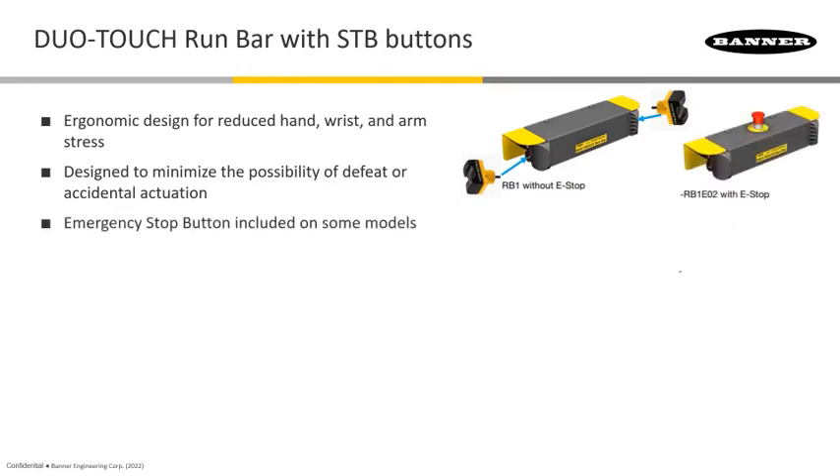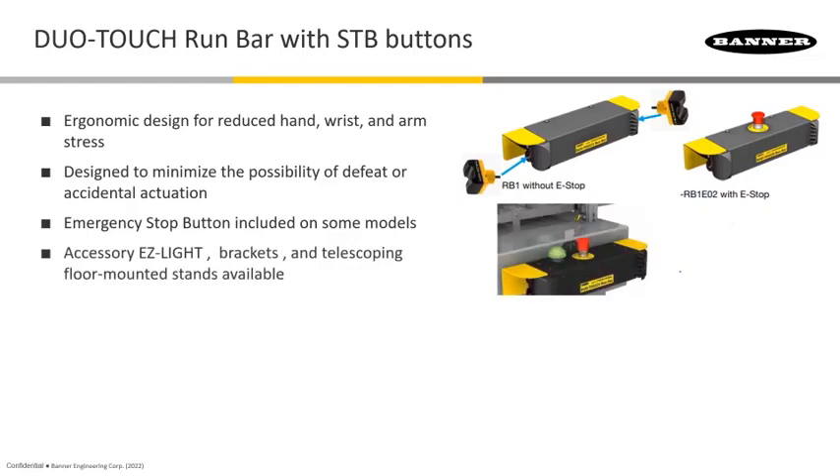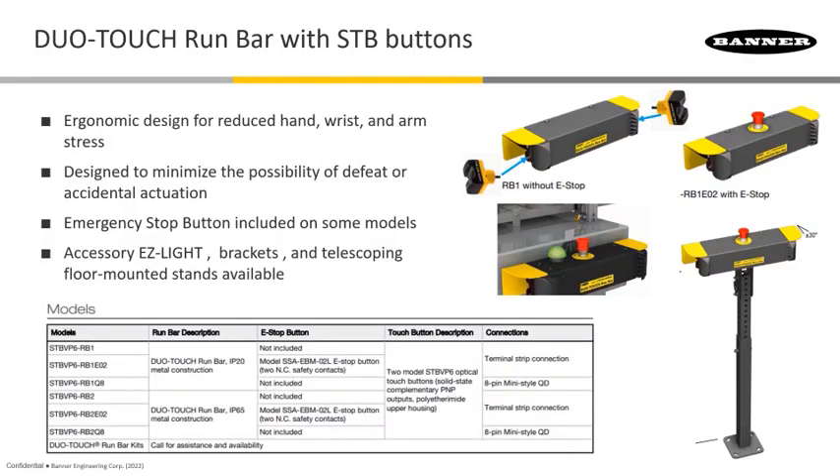Some models also have an e-stop on the front, so if you see somebody on the back of the machine where they don't belong, you can hit the e-stop and it will stop the whole machine or whatever part of the machine they're near. There are also add-ons available on certain models, like easy lights, or the unit can be mounted on a telescoping stand so you can be back far enough to meet the required stop distance. This data sheet excerpt shows all the different model numbers and their accommodating features — whether there's an e-stop or not, and so on.